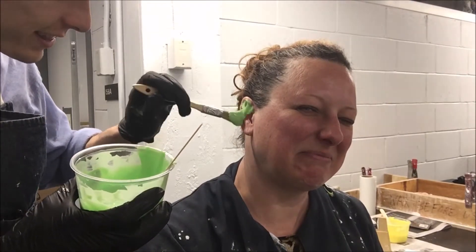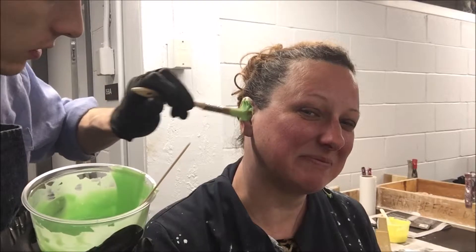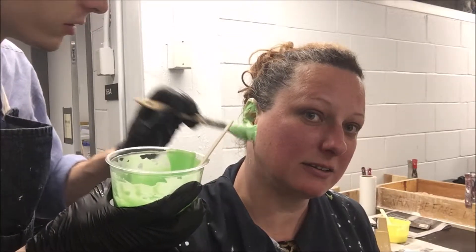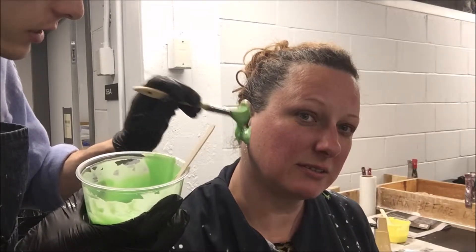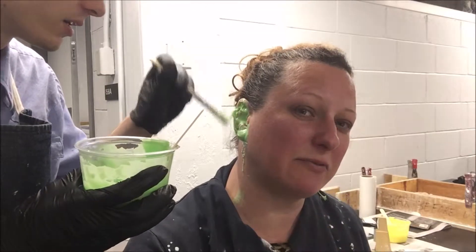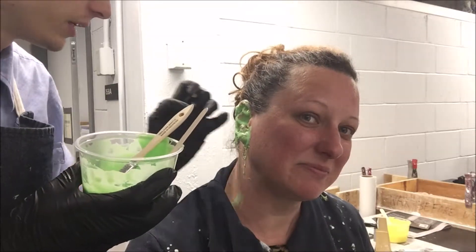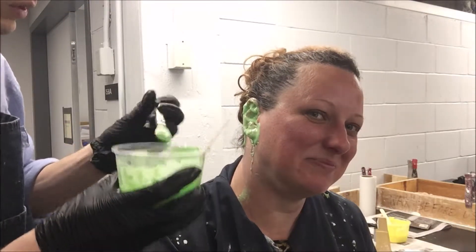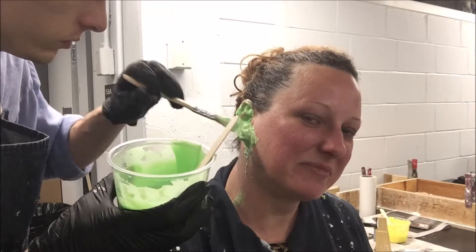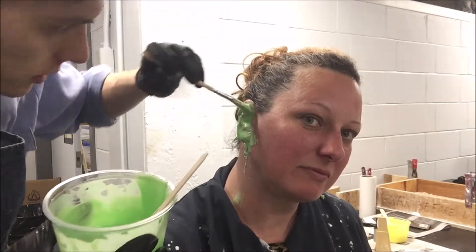I use the brush to get in there — just get up in there. This is totally skin safe and hair safe too. It will come out, you just have to pull it out of your hair. It won't stick, it just kind of locks in sometimes. I'm just using the brush to get in all the intricate detail of the ear.